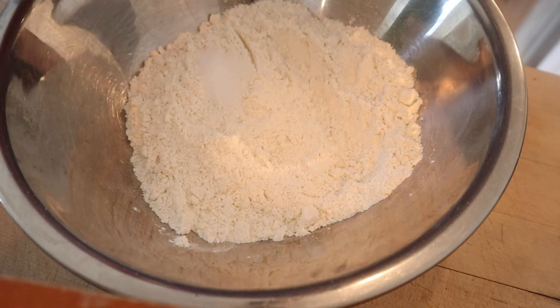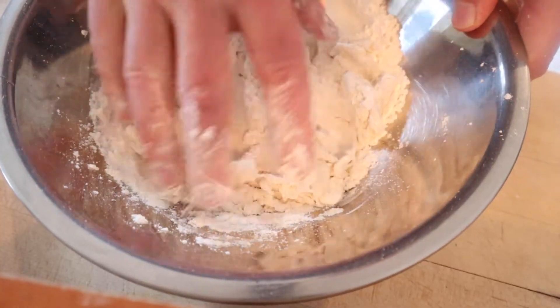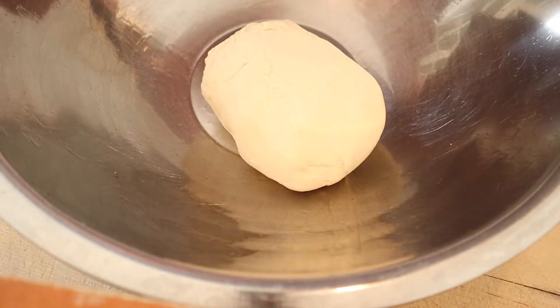Salt now goes and gets mixed with our flour. We take our foamy yeast mixture and mix it into the flour. It gets to a certain point where you just have to use your hands. Now we knead it for eight minutes, then into an oiled bowl for 30 minutes to let it rise.